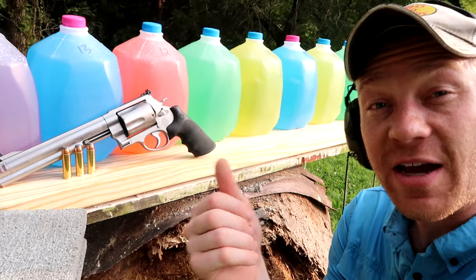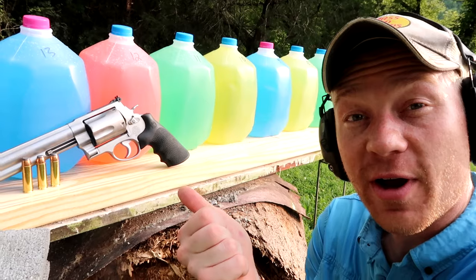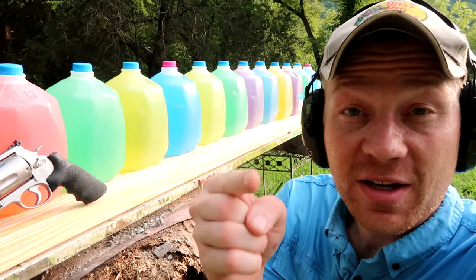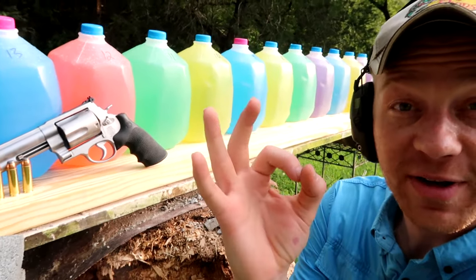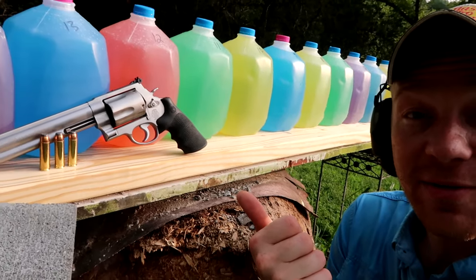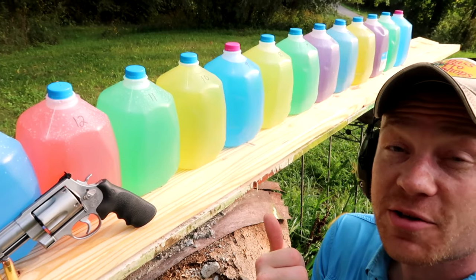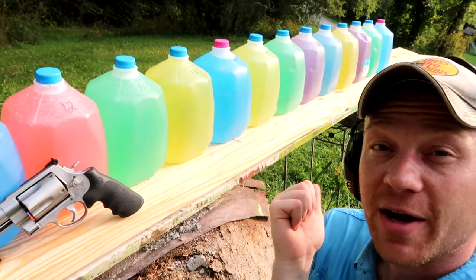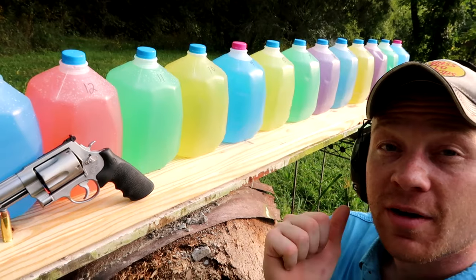Hey everybody, I'm gonna cut right to the chase. I've got a whole bunch of milk jugs and a Smith and Wesson 500 Magnum with some 400 grain bullets. We're gonna try to catch the bullet in all these milk jugs. After this video, don't forget to check out all of our other milk jug videos. You can see behind me I've got 14 milk jugs. I'm gonna double check and make sure all these are straight and then we're gonna take a shot.